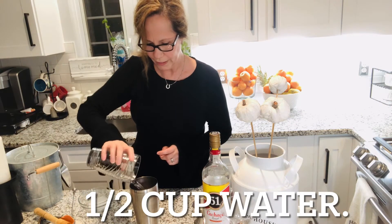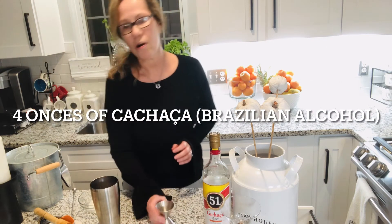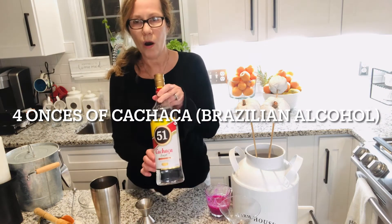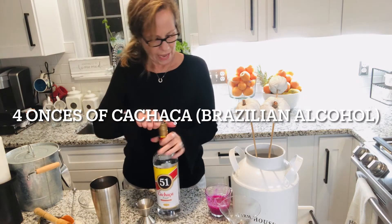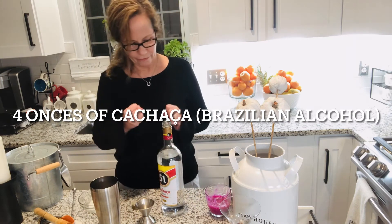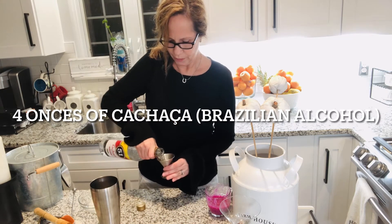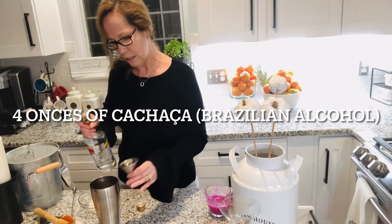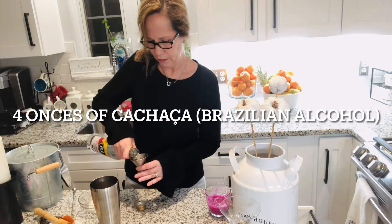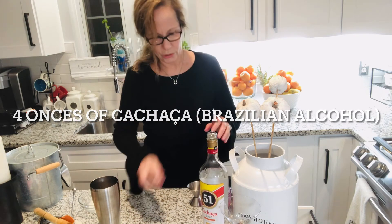And then we're gonna do four ounces of the Brazilian alcohol, cachaça. This time I'm putting a little bit more because the dragon fruit is very thick. There's two ounces and two more ounces, so it should be strong enough.